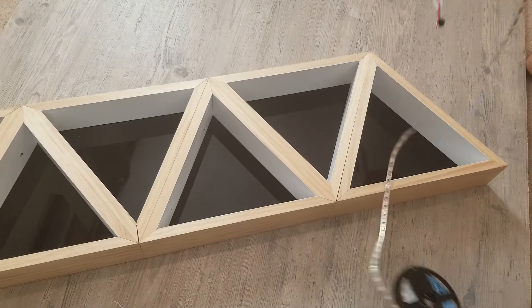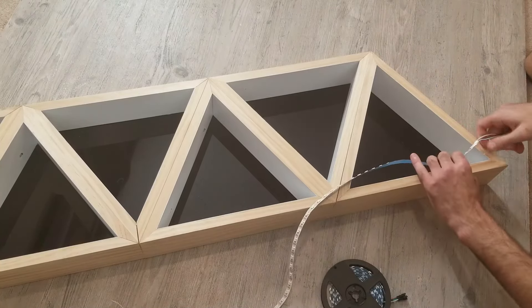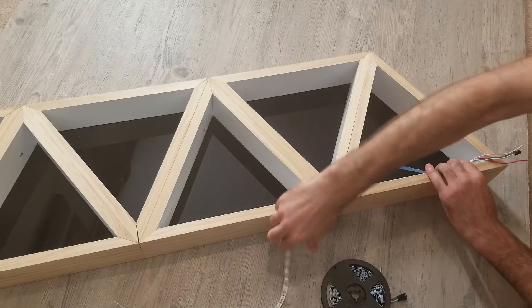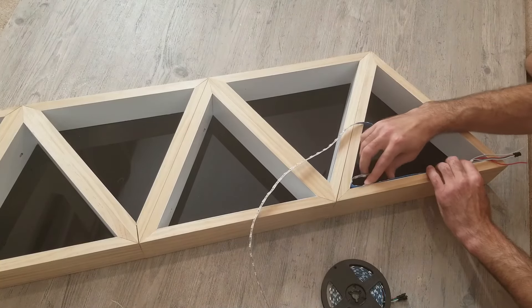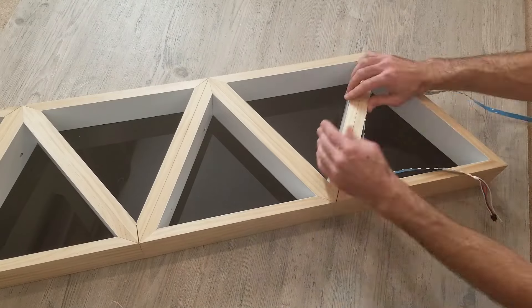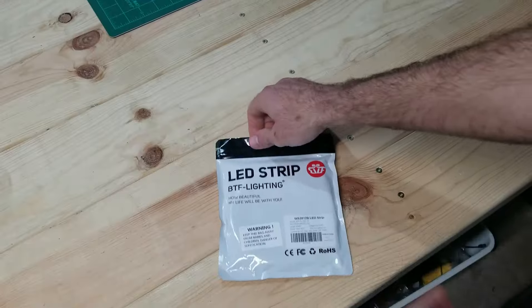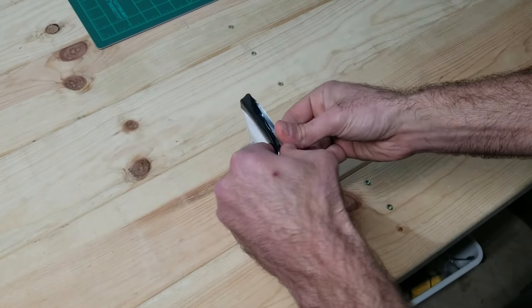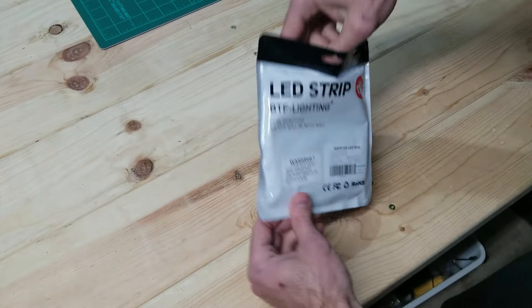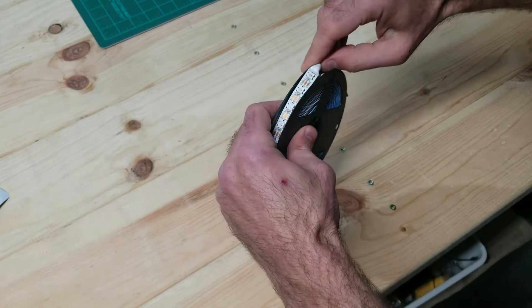In this step I'm figuring out how long my LED strips need to be to go around the entire inside of each triangle. Since I plan on doing an individual strip in every single triangle, once I figure this one out I can make nine more identical cuts. From this step I know I need 52 LEDs for each triangle, so I cut the roll into strips that each have 52 LEDs.